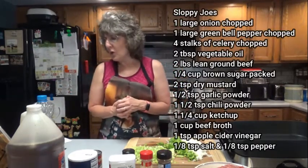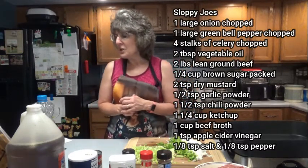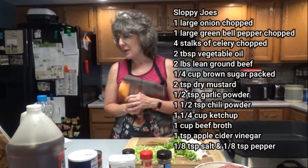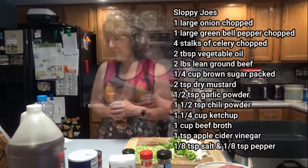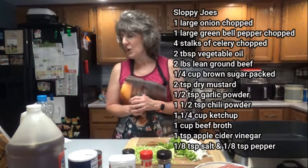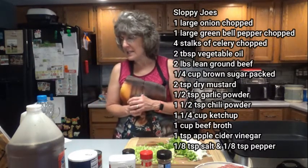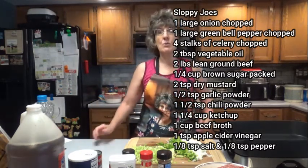What you're going to need for this recipe is 1 large onion chopped, 1 large green bell pepper chopped, 4 stalks of celery chopped, 2 tablespoons of vegetable oil, 2 pounds of lean ground beef, 1 quarter cup of packed brown sugar, 2 teaspoons of dry mustard, 1 half teaspoon of garlic powder, 1 and a half teaspoons of chili powder, 1 and a quarter cups ketchup, 1 cup beef broth, 1 teaspoon of apple cider vinegar, 1 eighth teaspoon of salt, and 1 eighth teaspoon of pepper. All of those ingredients you'll probably have in your house.